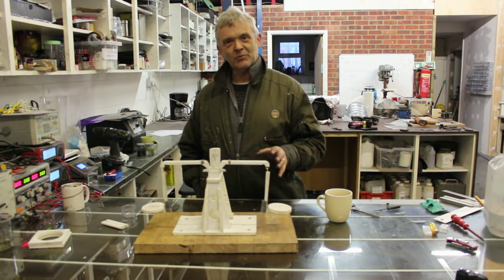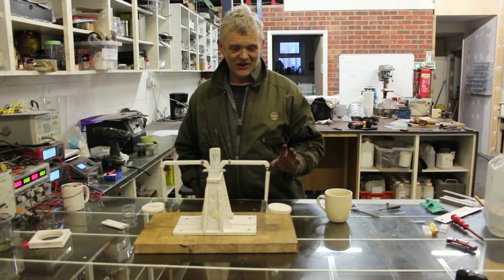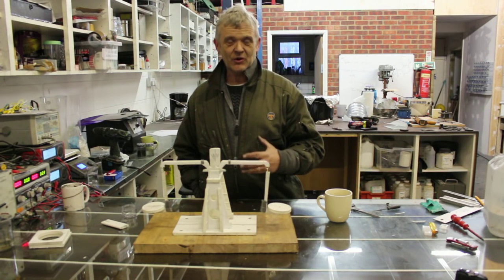What he did was get a couple of cups and tie them onto a bit of string, and it worked. I thought what would be nice is if we made something a bit sturdier, a bit more long-lived, and a bit more lab equipment style.